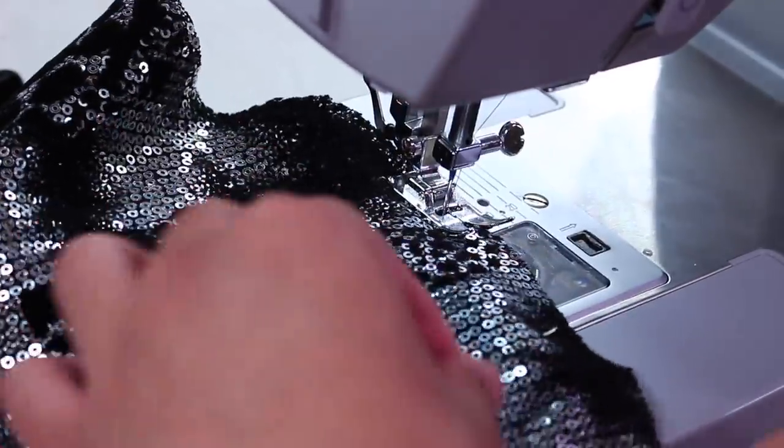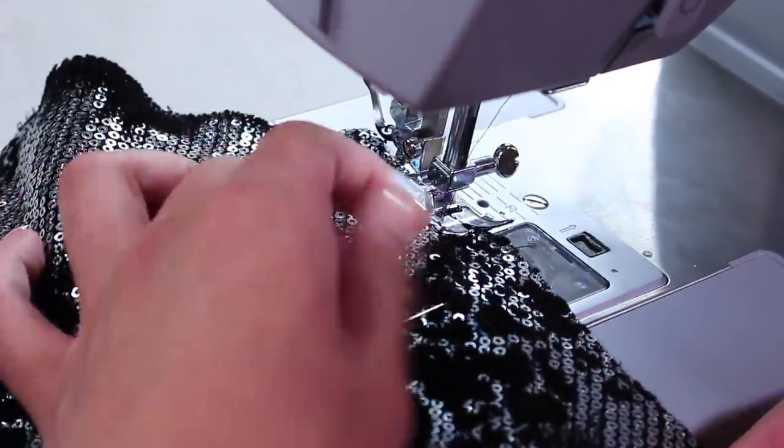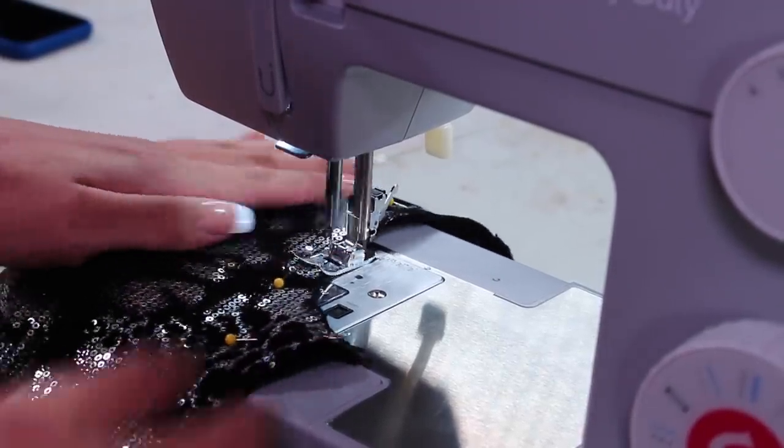I use a wide zigzag stitch really close to the edges. If you're going to sew the final catsuit together on a 5/8 seam allowance, you want to keep the top stitch just within that seam allowance so it doesn't show, and just go all the way around every edge.